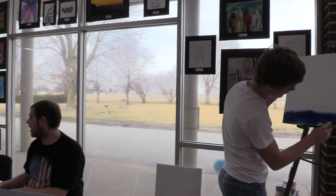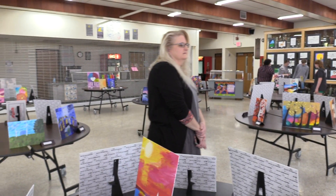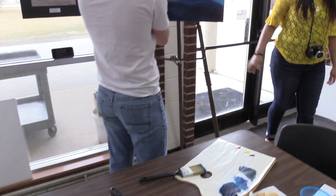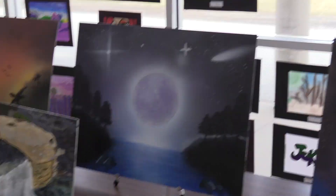During the art show, there were students who were demonstrating some techniques. Caitlin Belding did acrylic paint on wood, Ethan Coleman did water painting, and Brett Myers did oil paints. Then later on, Nate Briggs showed the guests how he does the spray paintings and they looked amazing.